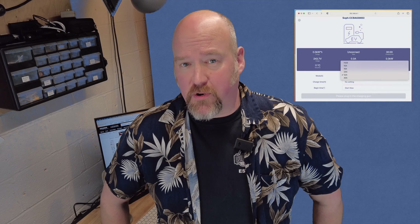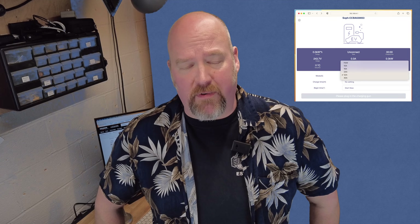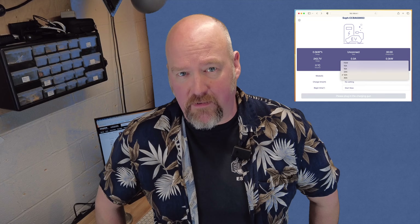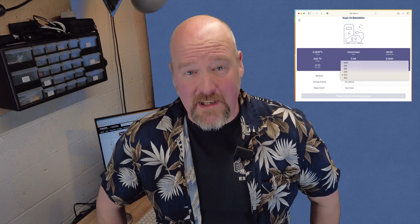It has adjustable current, which I think should be a priority for most people. You want to be able to plug in wherever you can find an outlet. If it's a 30-amp outlet, you want to be able to turn it down to 24 amps. If it's a 20-amp outlet, you want to be able to turn it down to 16 amps. It just gives you the most flexibility wherever you find yourself.